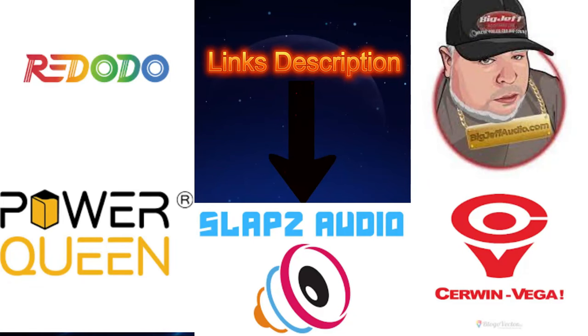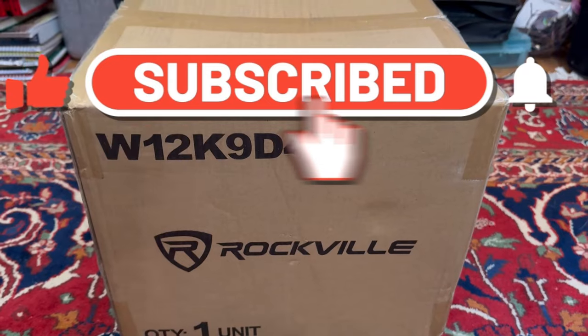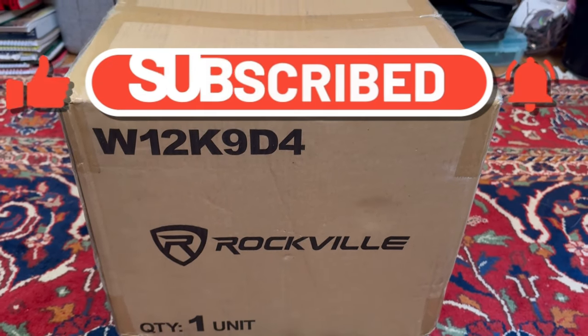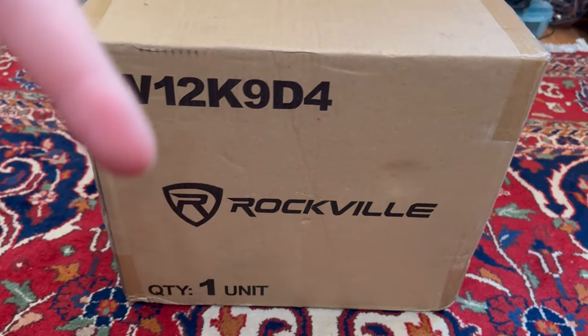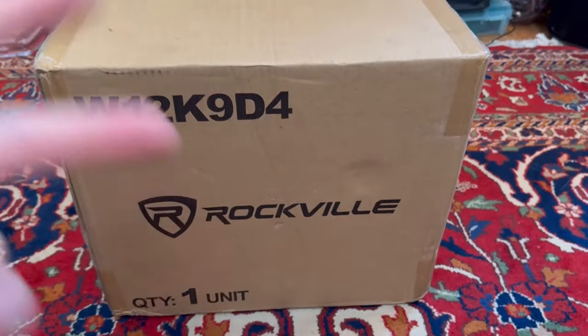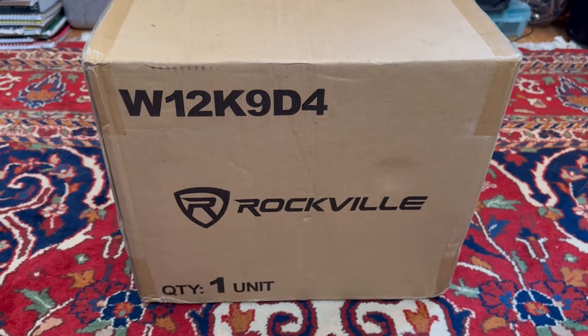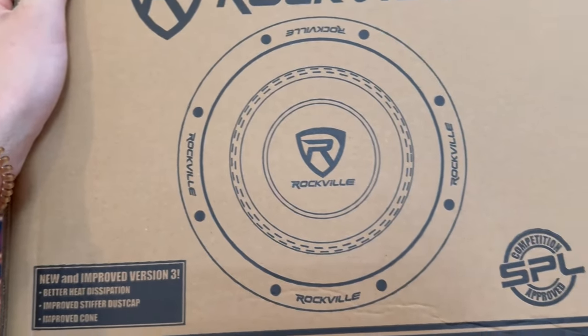Hey guys, if you want to help the channel out, the affiliate links will be down in the description for Ridotto Power, Power Queen, Slops Audio, Sermon Vega, and Big Jeff Audio. Go down in the description and look for the code for 5% off your order. If you're new to the channel, make sure you like and subscribe — I do a lot of videos on car audio: subwoofers, amplifiers, batteries, you name it. Now let's get into this Rockville Canine unboxing.